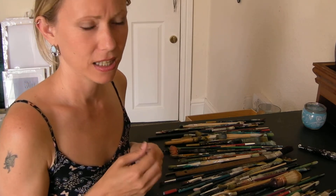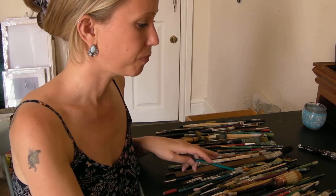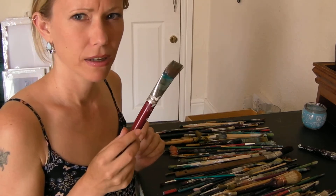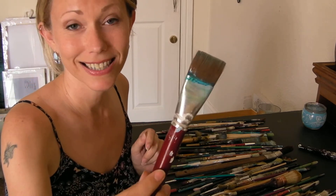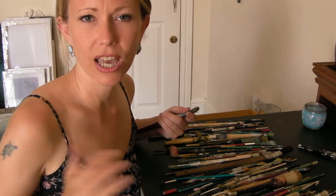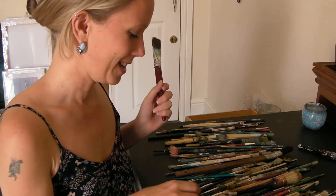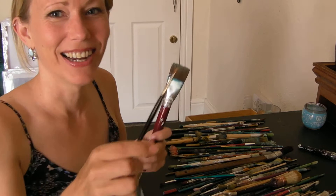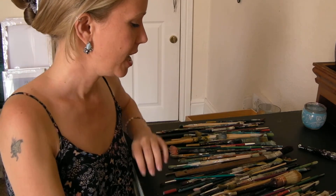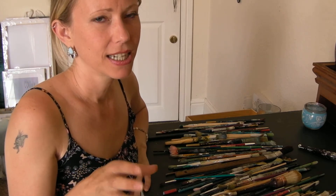There are millions of brushes to choose from, so try lots of different brands. When you put a first coat on the canvas you want a big brush — you don't want a small brush. Imagine how long you'd be there with a little brush, trying to make everything perfect.